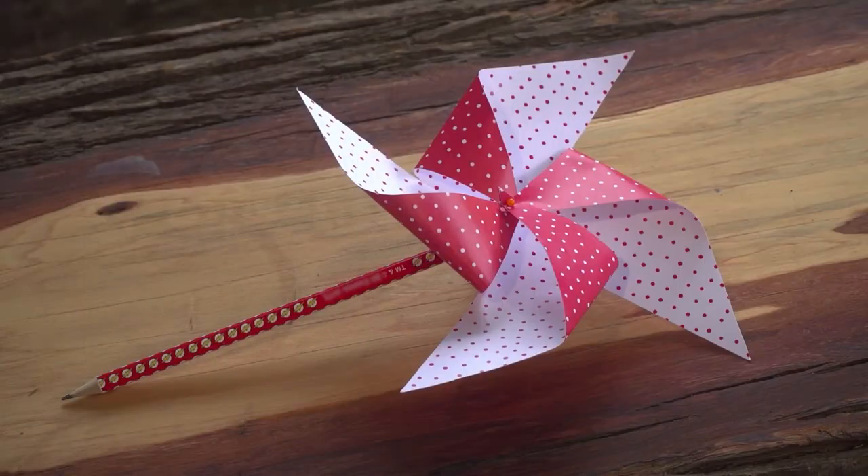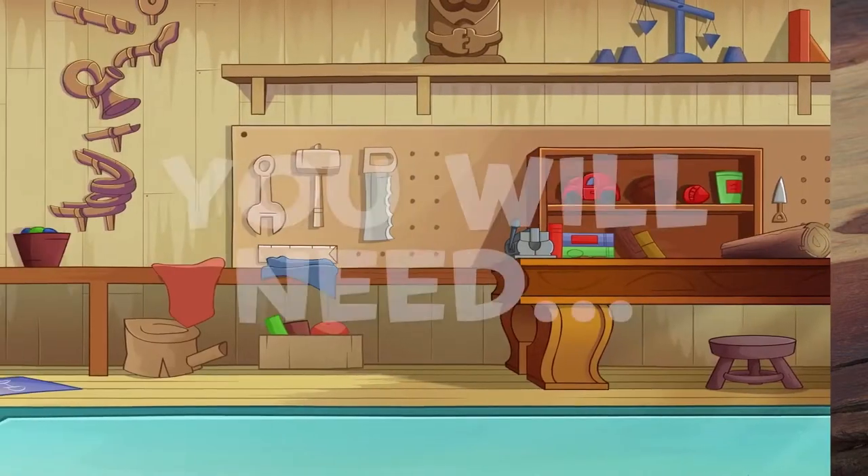Let's science it! Here's how to make your very own wind catcher to test the strength of the wind.